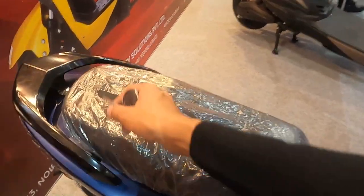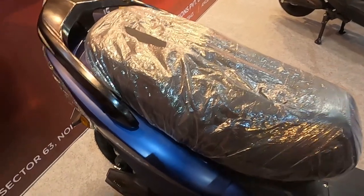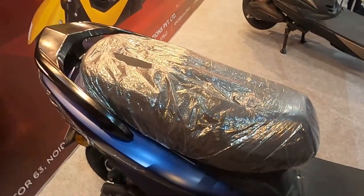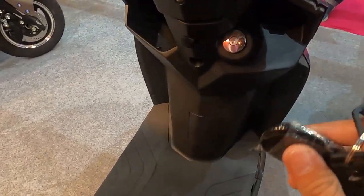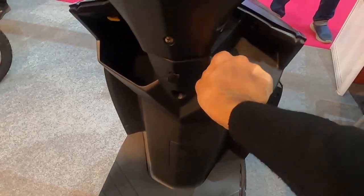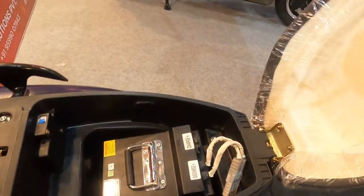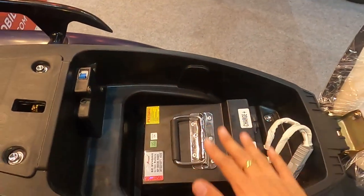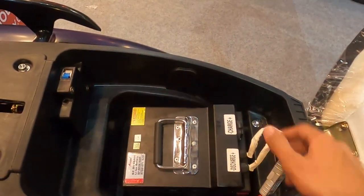Usually in scooters the boot (dickey) is very big and the helmet fits inside, but I have a drawback to note with this scooter. When I open the dickey, the battery is located there. So practicality-wise it is not ideal because you cannot keep your helmet inside.